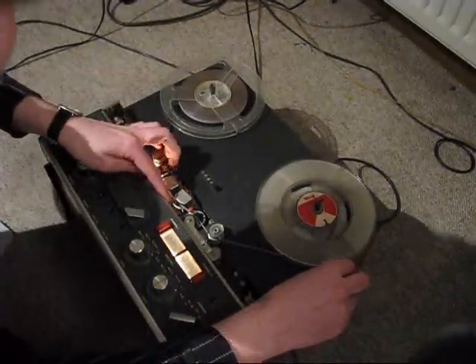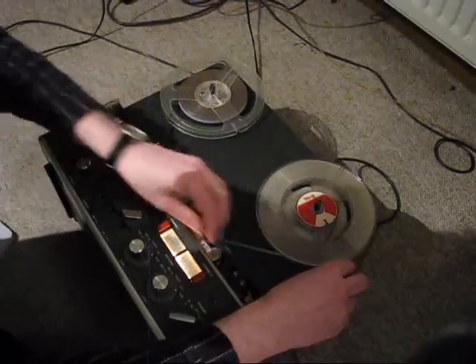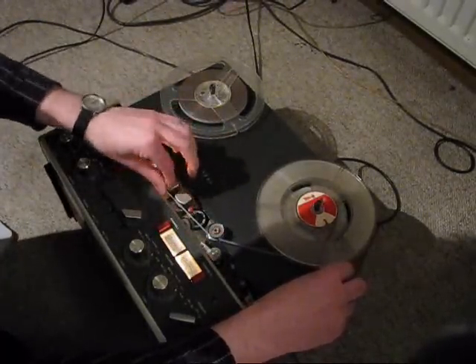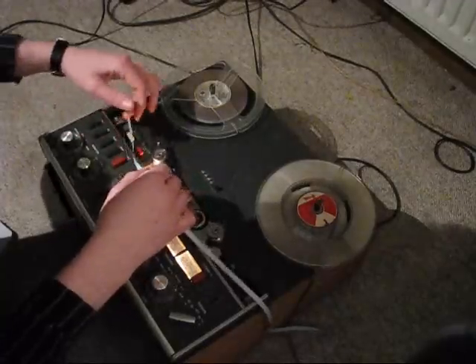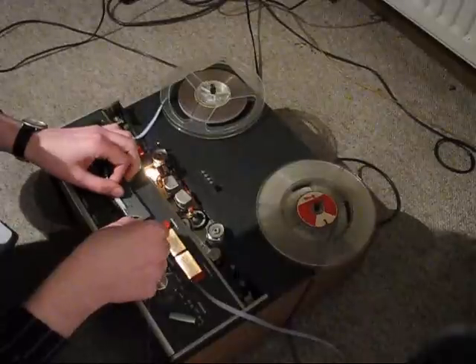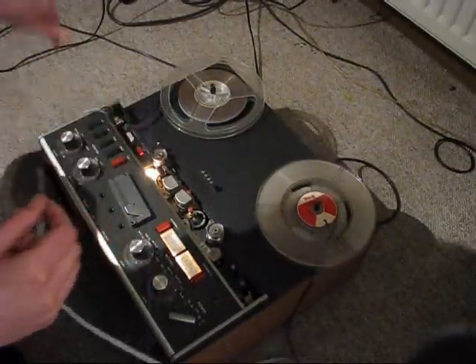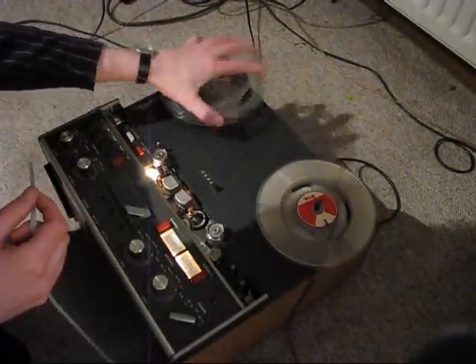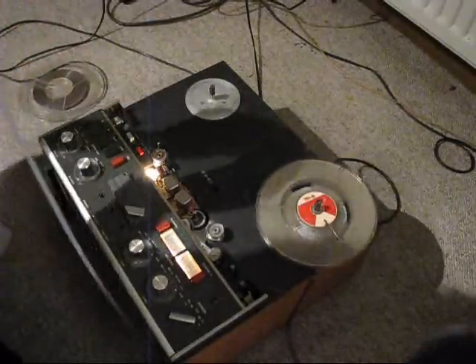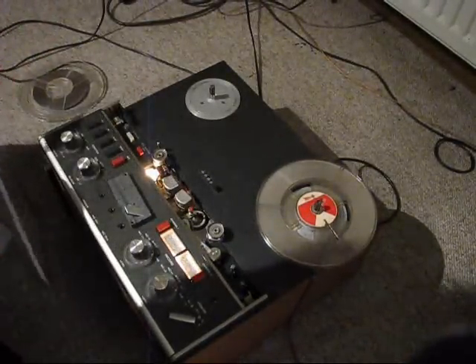It's an easy example I'm using, but it's just to show you how it works. The position is right here — yes, must be here. Cut — okay, that's it, that should be it. I hope that's right. Now I have to splice it again, you know, on the splicing block.